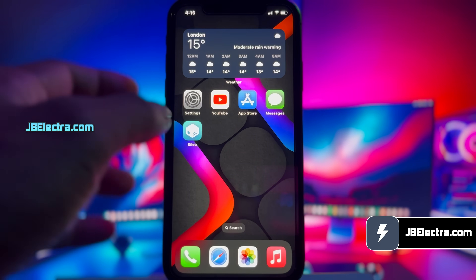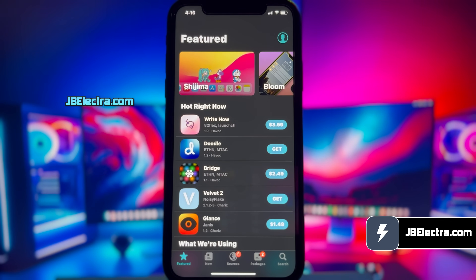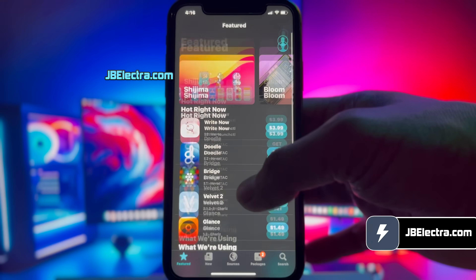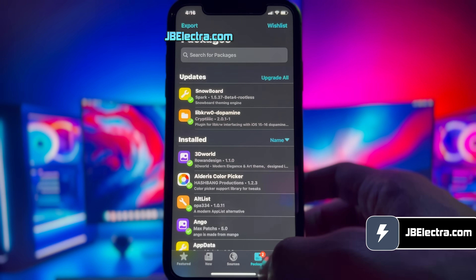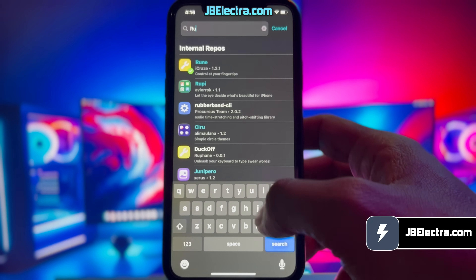Hey there, it's Chris here. In a couple of minutes, I'll walk you through jailbreaking the latest version of iOS 18 with no computer involved using the Electra jailbreak. And it's a piece of cake, I promise. So keep your eyes peeled and don't miss a beat. By the end of this video, you'll have a fully untethered Sileo installed on your device, running any version of iOS 18.